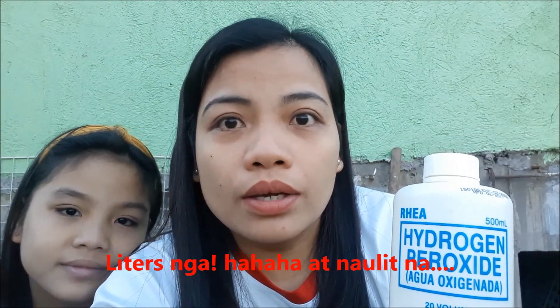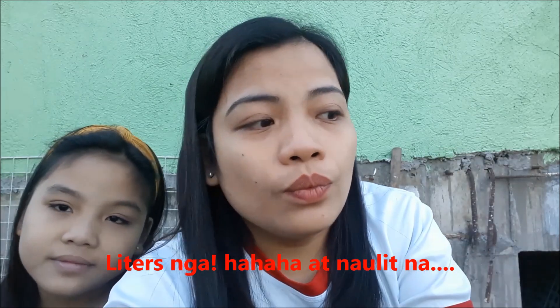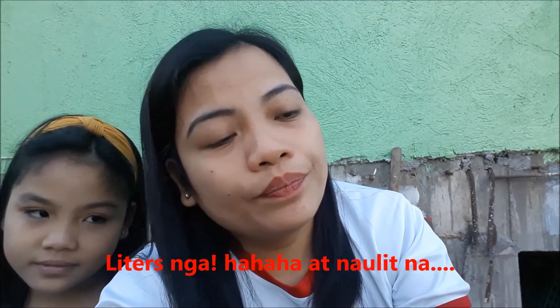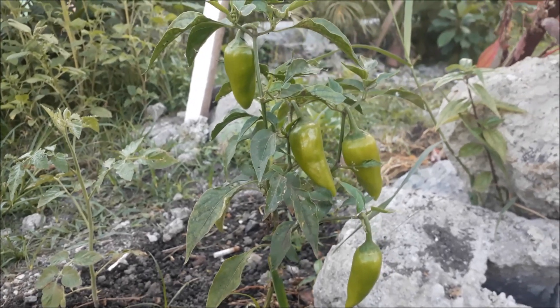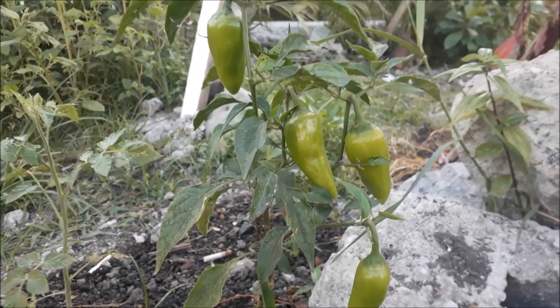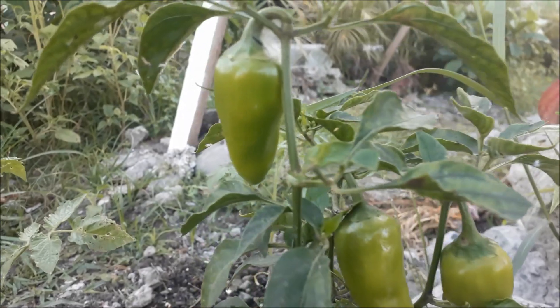I'll show you the plant that we watered with hydrogen peroxide. I put three tablespoons of hydrogen peroxide in a five-liter gallon of water. Here is a pepper plant that we watered with it — it now has four bell peppers.